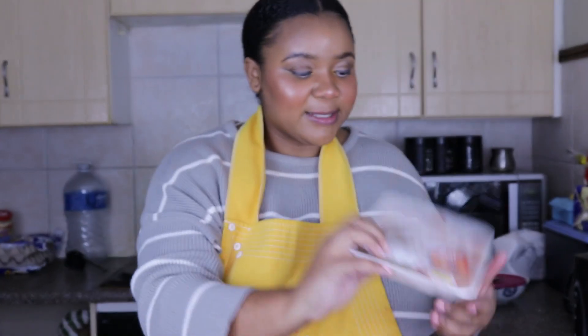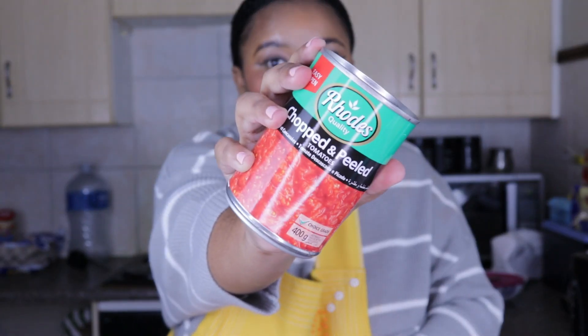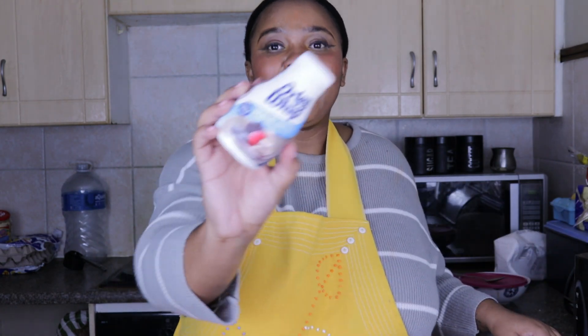Then we have our chicken breasts — unfortunately it's not defrosted yet but I will be defrosting it in the microwave. This is just free-range chicken breasts that I got from Woolies. Then we have one chopped onion and one chopped green pepper. We're also going to have our chopped canned tomatoes — I like using canned tomatoes for this recipe because using fresh tomatoes would just be too much. I'll be using two cans. We also have a little bit of cream, just to make the tomato base a bit creamy, and that's all you need in terms of ingredients. Obviously you'll also need your pots and boiling water to cook everything.